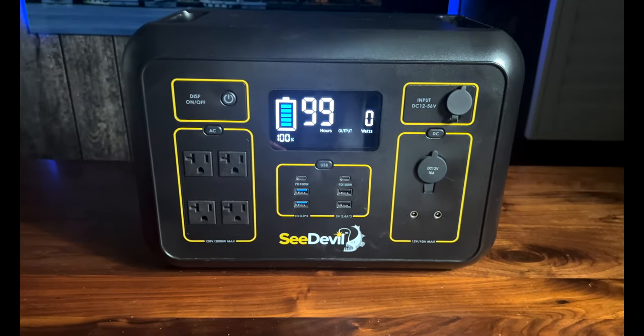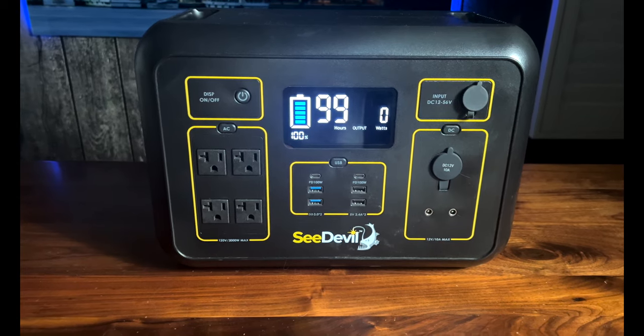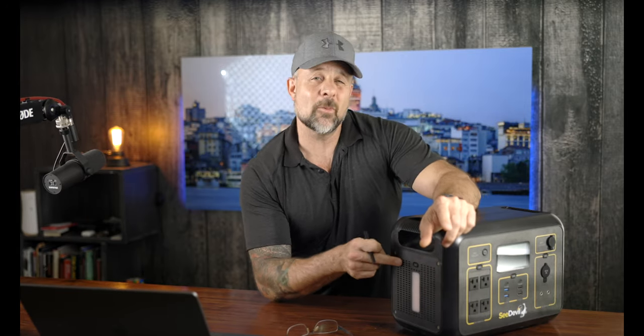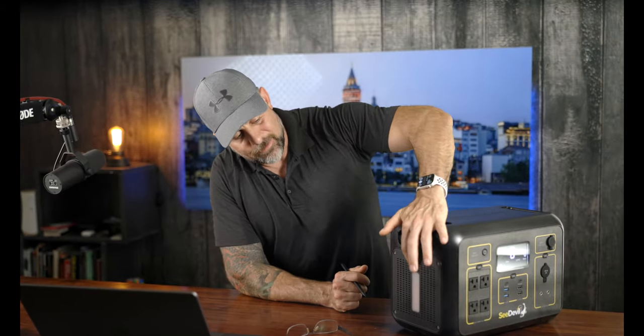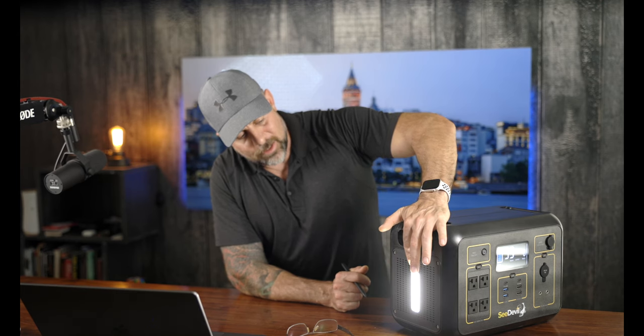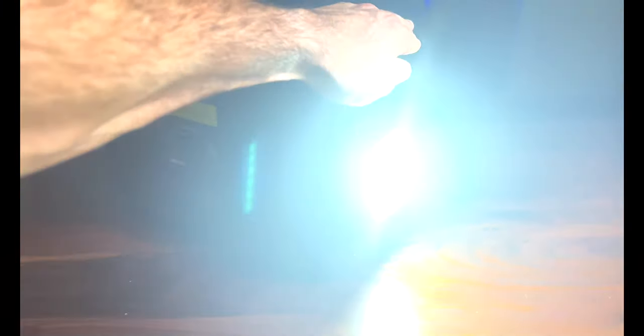One thing I really admire about this display compared to other units I've tested is how vibrant and clear it is — very easy to read. Also on the right side there's an integrated three-step dimmable light, very handy around camp at night. Click once, twice, three times for the three brightness levels, and there's also a built-in SOS function if you ever find yourself in an emergency.